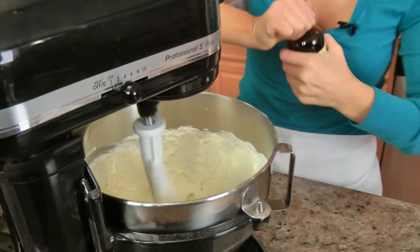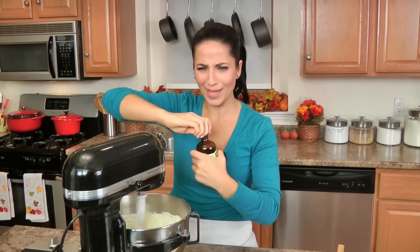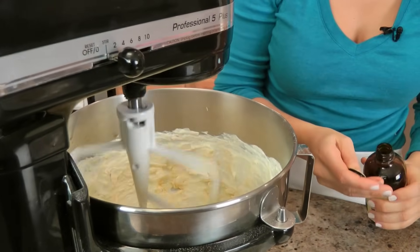I'm just going to add my vanilla. You'll want about two teaspoons of vanilla. I want a couple teaspoons of that, and get that mixed in.